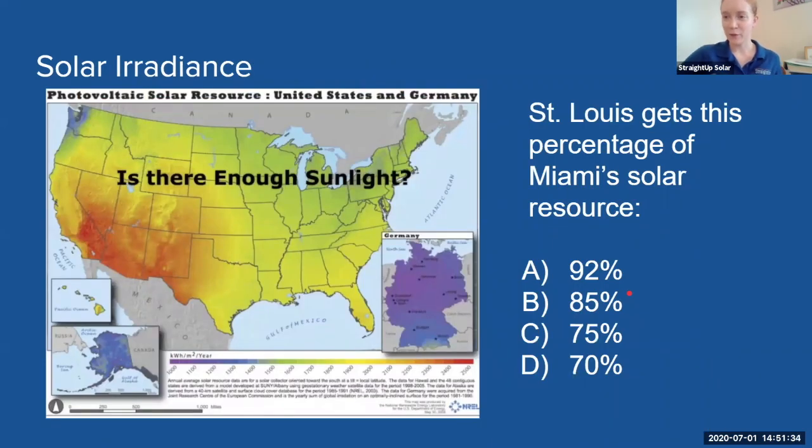So let's talk about whether there is enough sunlight to produce enough electricity. When we think of Miami, Florida, we probably think of summer vacation, the beach, and lots of sunlight and solar energy. But what about St. Louis? Do we think of St. Louis as having a lot of solar energy? Maybe not. But St. Louis actually gets 92% of the amount of sunlight that Miami, Florida does.